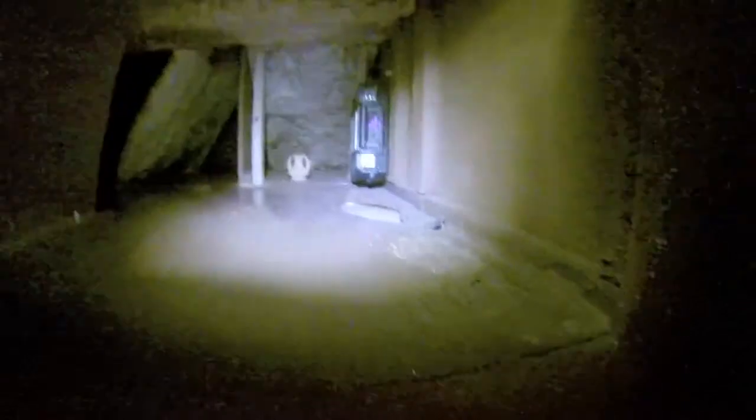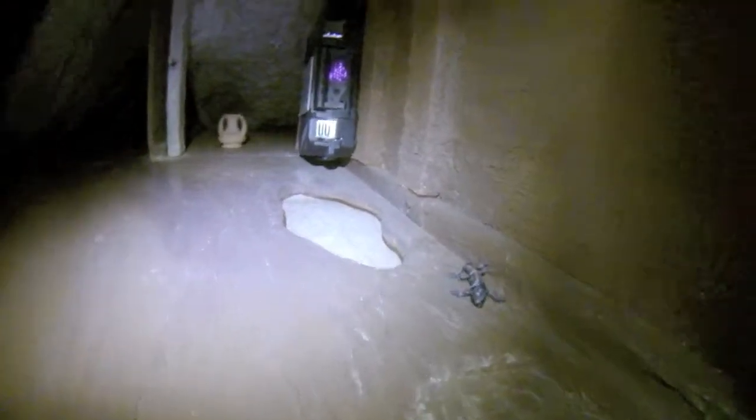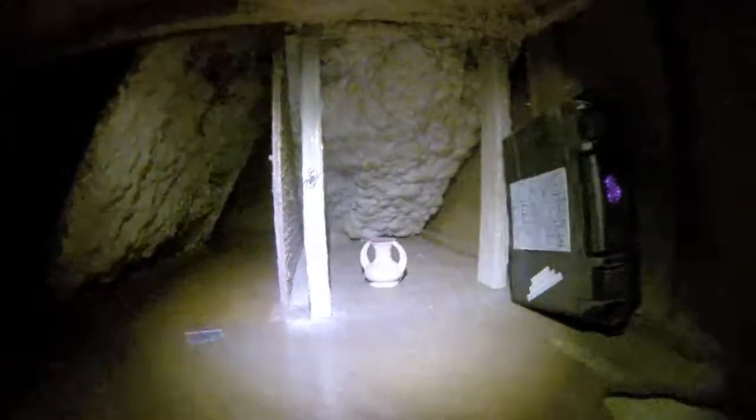I told you I'd make funny noises while recording this. Over here we have a dripping rimstone pool it looks like, and some pottery. And look, a salamander.